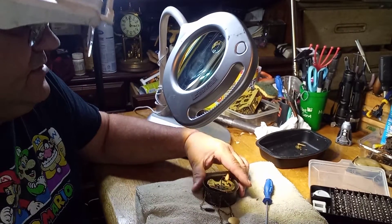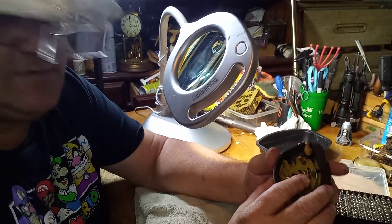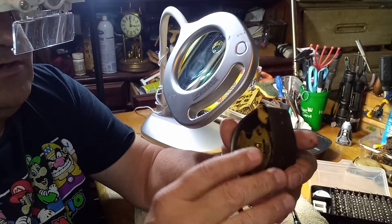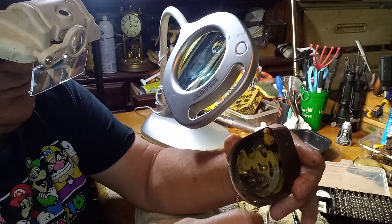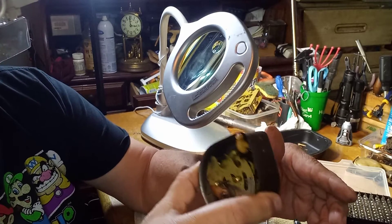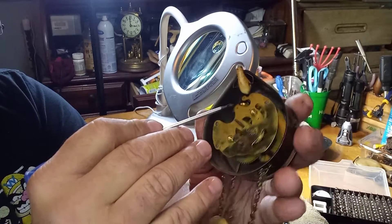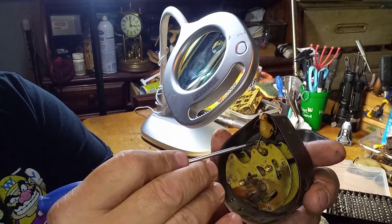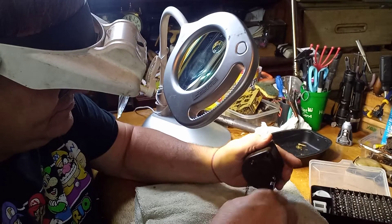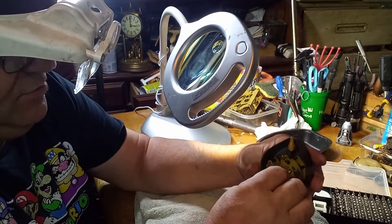Hey everybody, it's Mark again. I want to show you how to set the Luxe Pendelet clocks so that the bird moves. First of all, this bird will never move because this lever right here is in front of this wheel. This wheel is what makes the bird move, so I have to take the movement out and put the wheel in front of the bird.